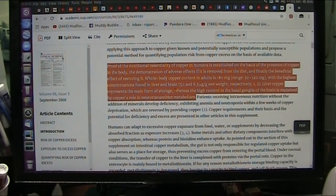Everybody's having trouble with their thinking, with their aggression — we've got autism, ADHD, and all these different neurotransmitter diseases, Parkinson's and Alzheimer's — and all these things are possibly related in some way. Patients receiving intravenous nutrition without the addition of minerals develop deficiency, exhibiting anemia and all kinds of things within a few weeks of copper deprivation, which are reversed by providing copper.